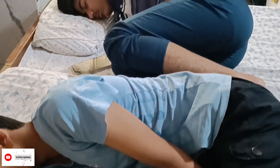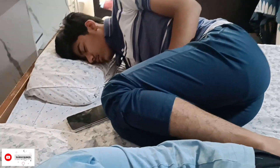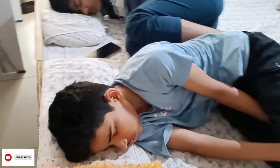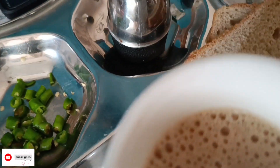Late night, after studying and having fun, this is the result of the truth. Guys, I am taking breakfast. You can see this. I will make a bread sandwich.